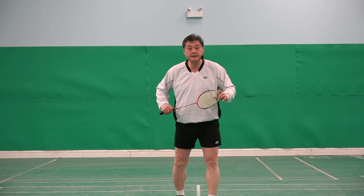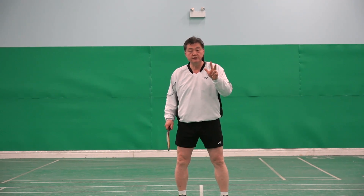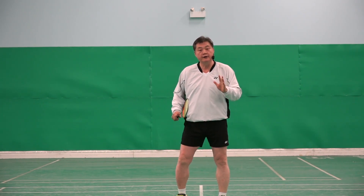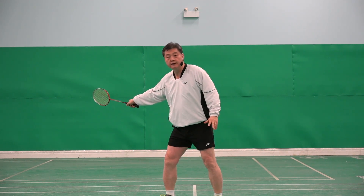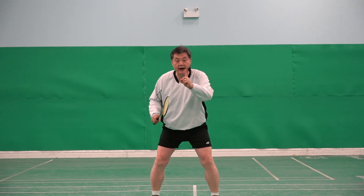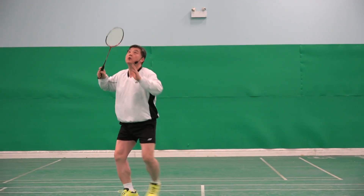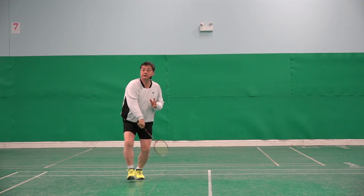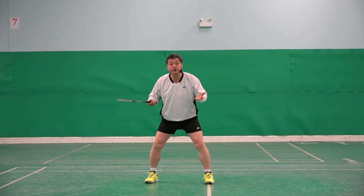In singles, there will be three different types of footwork that can be used to this corner. The first type is when the shuttle goes high — I go, hold, head, forward. I have time to do it.